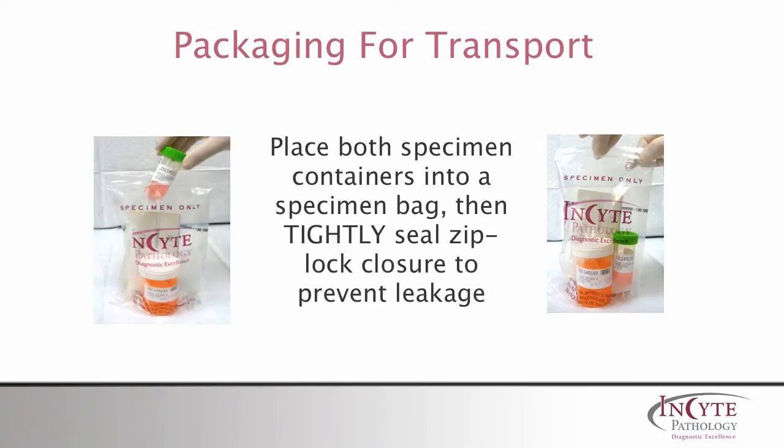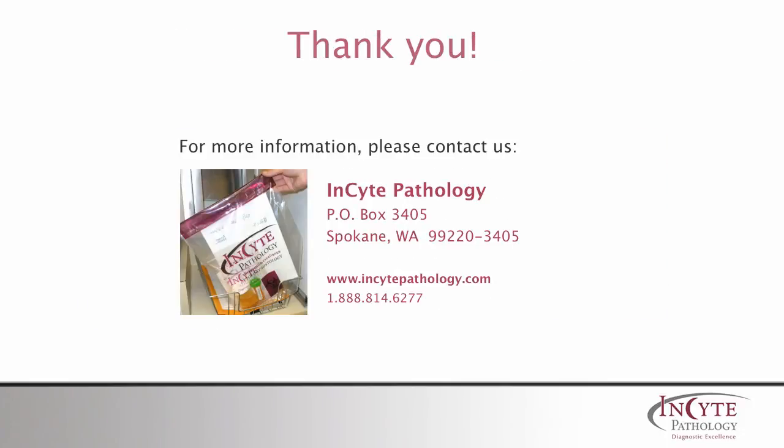Place the two containers into a specimen bag and seal tightly. The specimen bag is now ready to go into a manifest bag along with the requisition and appropriate paperwork. At InSight Pathology we are committed to providing industry-leading service, results backed by over 50 years of expertise, and delivering comprehensive patient care. If you need any additional information regarding this video or our services, please feel free to contact us.